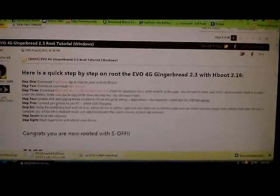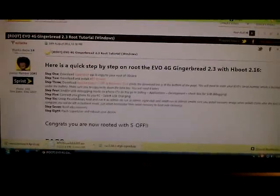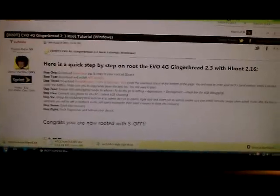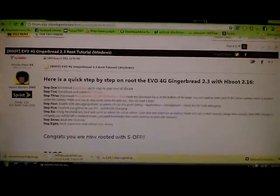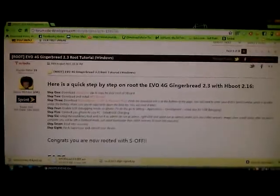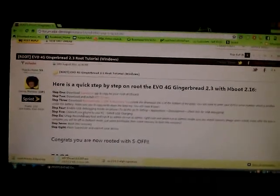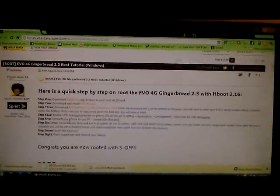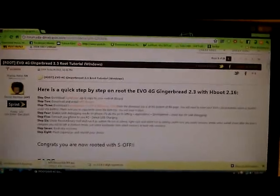Like always, you should disable or uninstall HTC Sync. You can go offline if you want, and then disable your antivirus — because I was having a problem until I uninstalled it; it kept saying 'waiting for a device.' So if you go ahead and disable your antivirus, it should go through pretty quickly. It only took me like three minutes to root my phone — it's pretty simple.